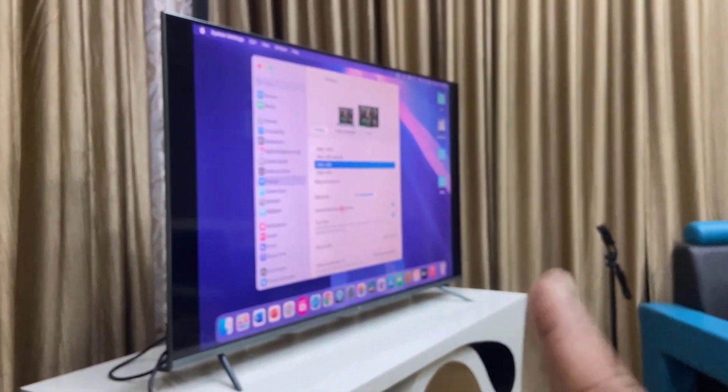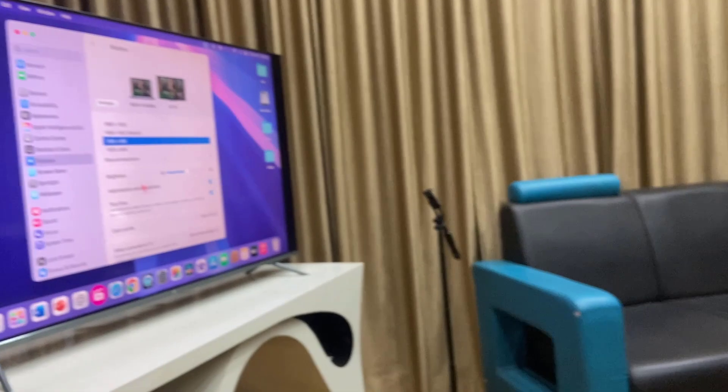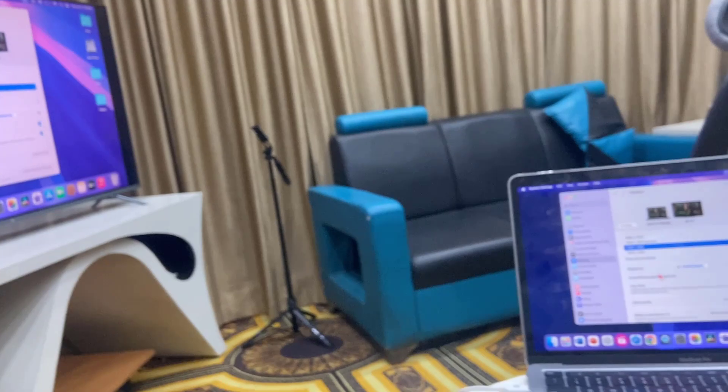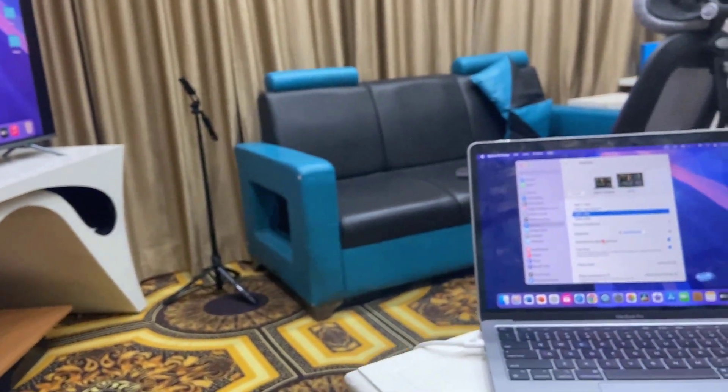After changing the display resolution, reconnect your MacBook to your smart TV and hopefully you will get your MacBook screen. I've shown you three or four methods — let me know in the comments which one fixed your issue. Thank you for watching, please like, share, and subscribe!